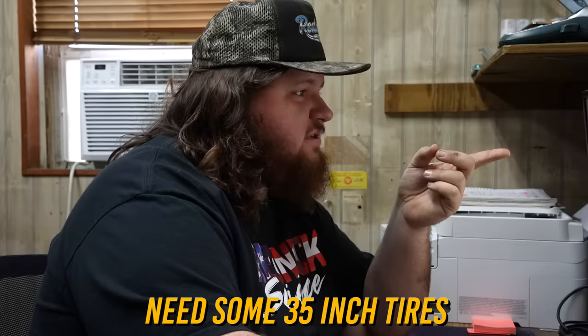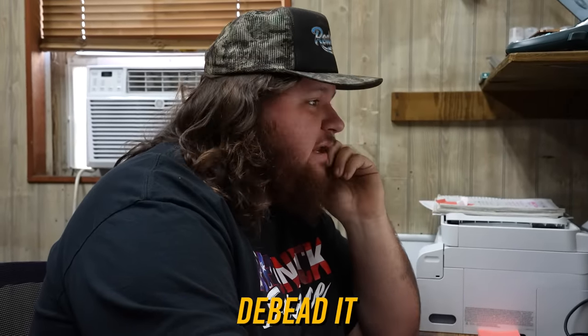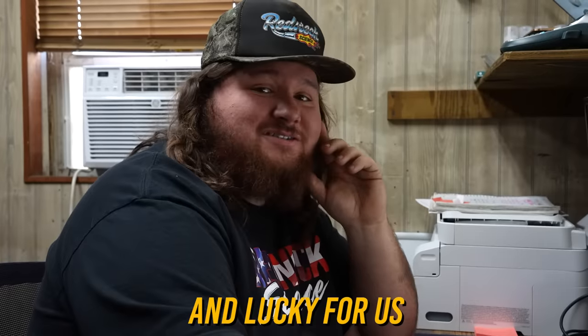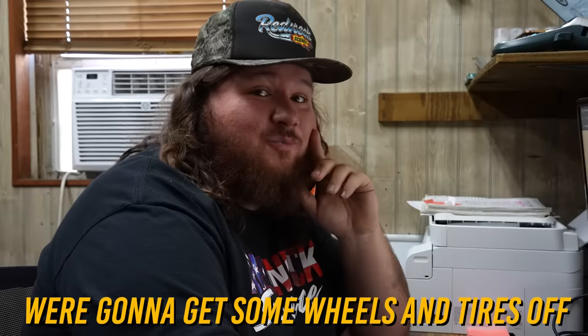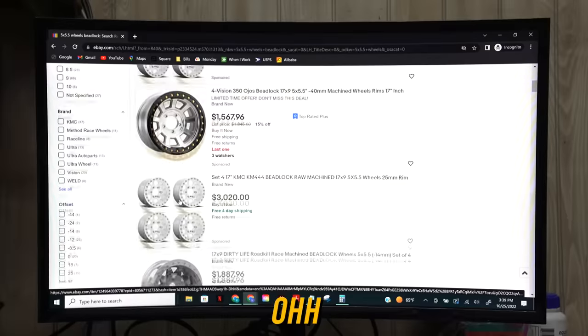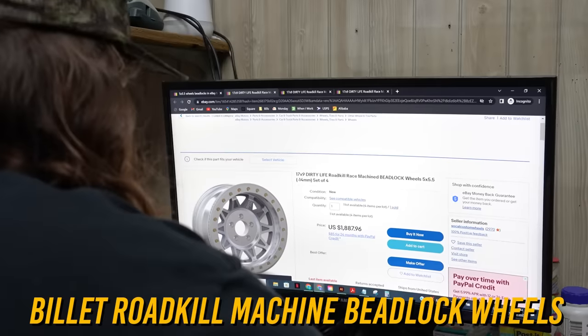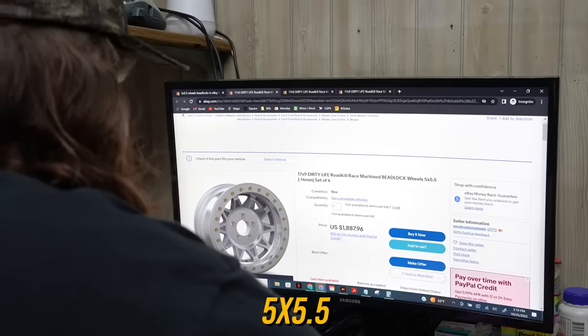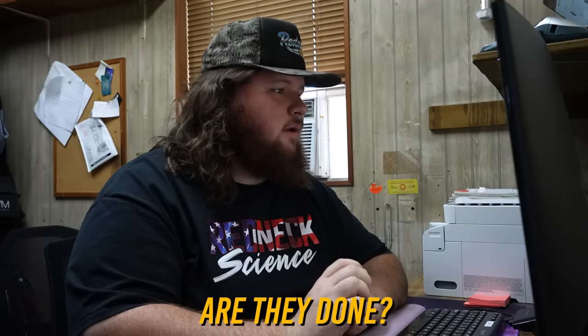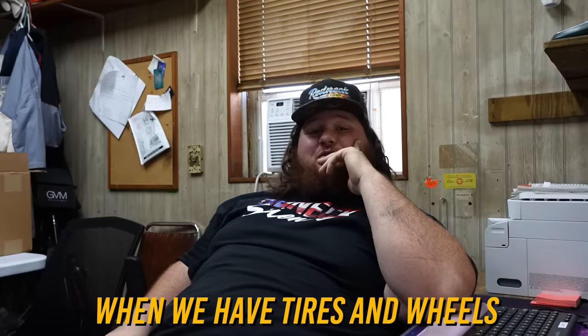We need some 35-inch tires and 17-inch wheels. We need beadlocks in case we bounce the Bronco up over a big old rock so we don't de-bead it. Lucky for us, eBay Motors sponsored today's episode, so we're going to get some wheels and tires off eBay Motors. 18s? Too busy. 20s? No. There we go — 17 by 9, exactly what we want. Fuel Roadkill Machine beadlock wheels, 5 by 5.5. I think those will work. Ordered. I will see you guys in four days when we have tires and wheels.